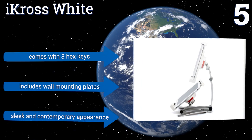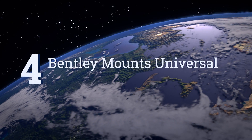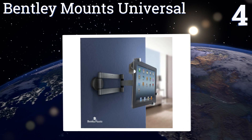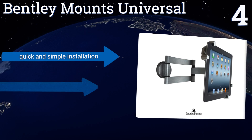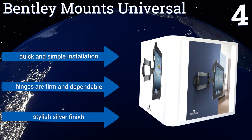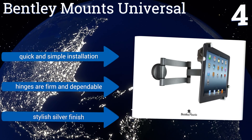It has a sleek and contemporary appearance. At number four, the flexible swivel arm of the Bentley Mount Universal can be extended anywhere from two inches to more than 13 inches from the wall, allowing you to customize your view. It's a sturdy option that measures nine inches wide by 11 inches in height. It offers a quick and simple installation, dependable and firm hinges, and a stylish silver finish.